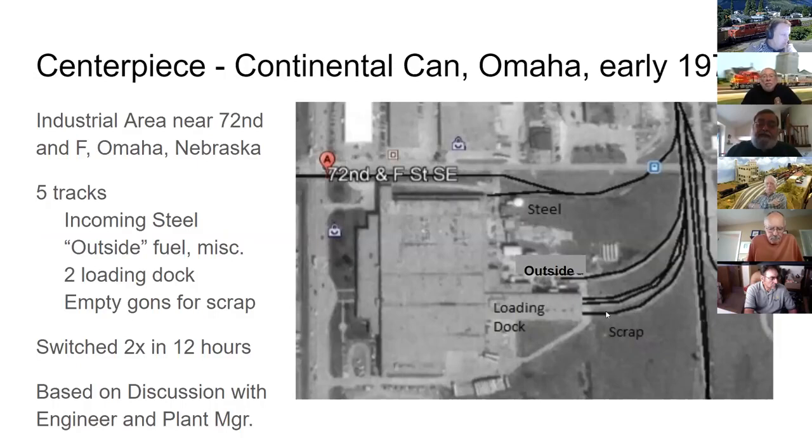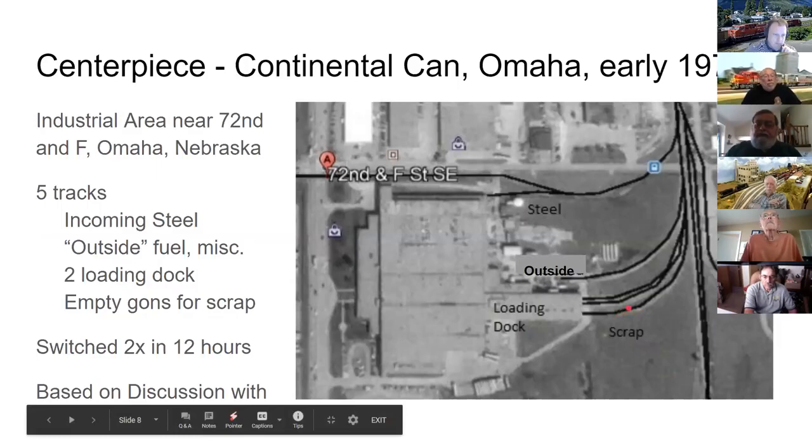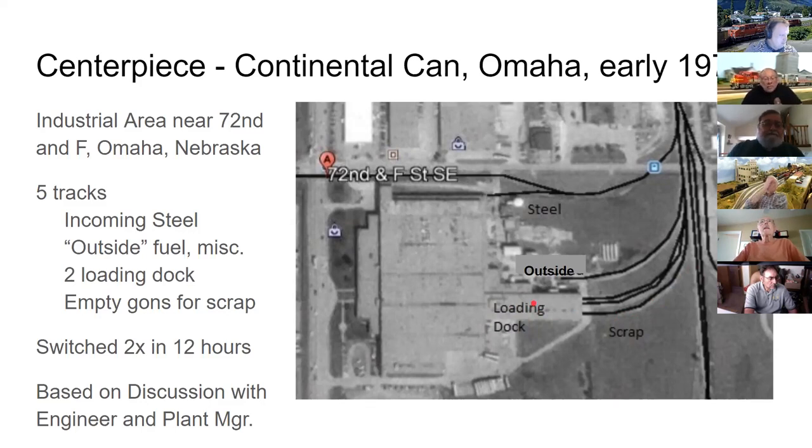An outside track was rarely used — in the year George was there, it was used only once for a tank car of what they called bunker C fuel oil for the plant's heating system. The main activity took place on two tracks going into the loading docks. Another track stopped short of the plant and was used as a scrap track, with two or three empty gondolas always ready to swap out when one filled up.